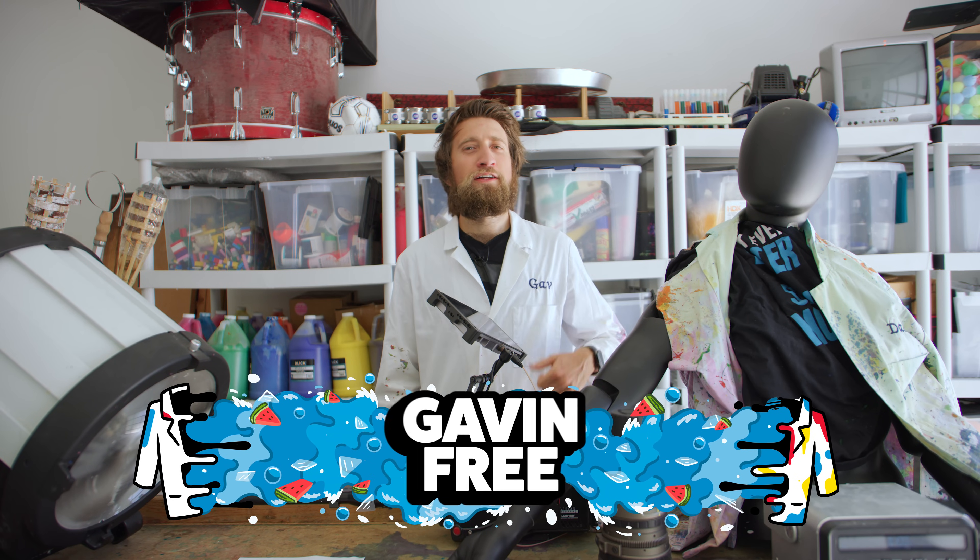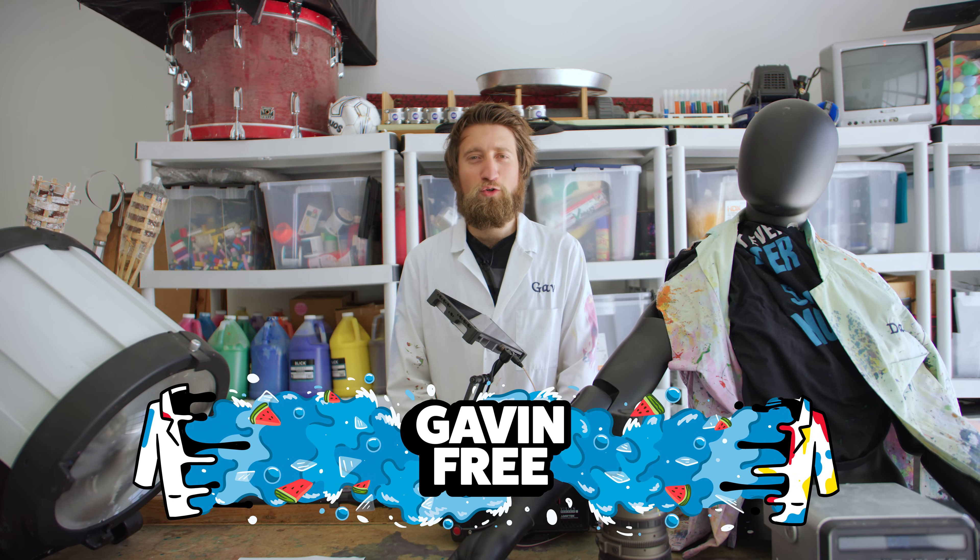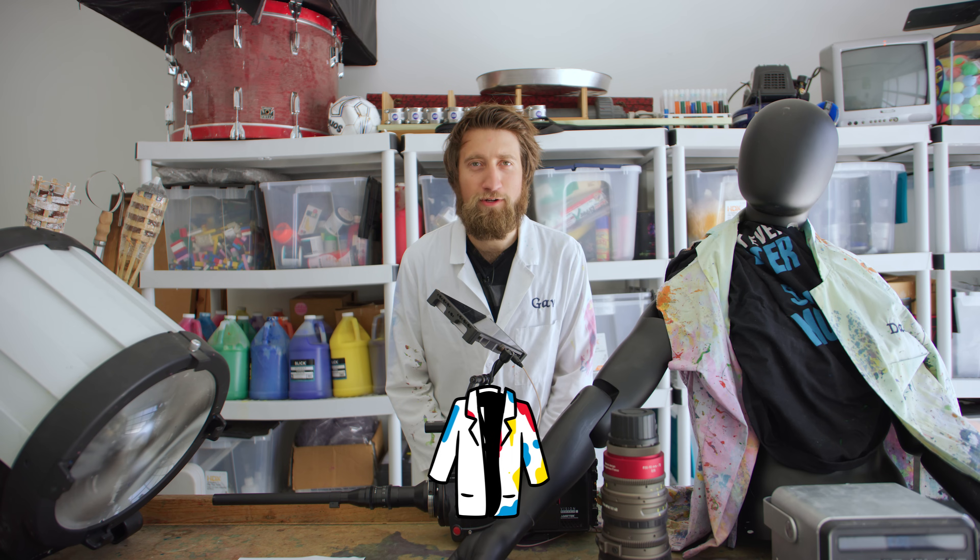Hello the internet, I'm Gav, that's Mo, and welcome to this quick and dirty episode of the Slow-Mo Guys.